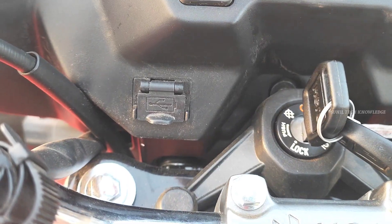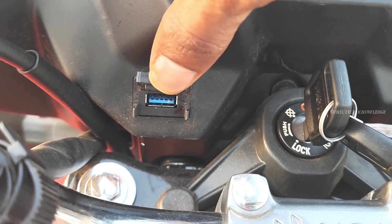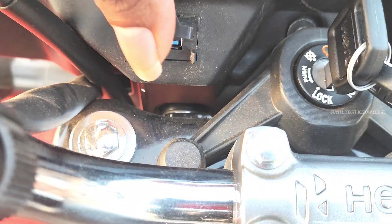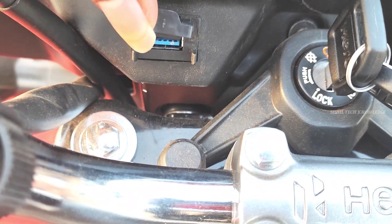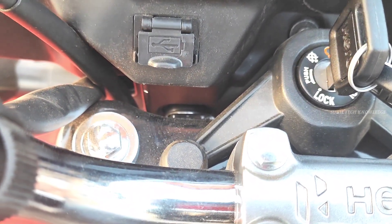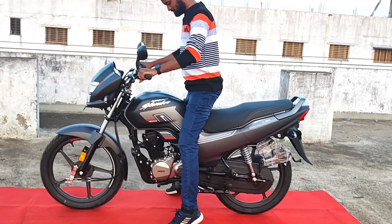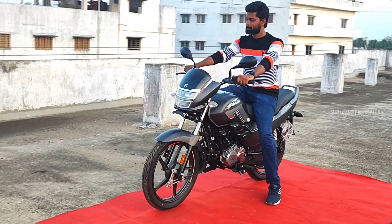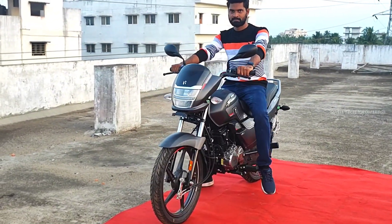The bike also offers USB charging support. It features a single-piece handlebar.